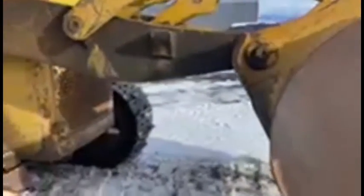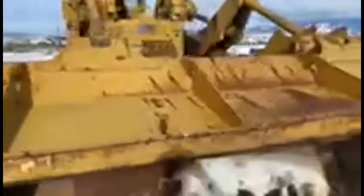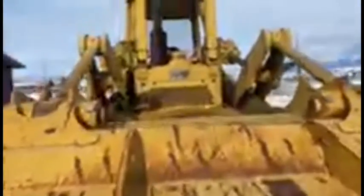You can see on the bottom side of this bucket, somebody spent a mountain of time hard-facing everything. Bucket's in fantastic shape. This unit does have the third remote up front, so if you're running a grapple or any kind of front-end attachment that needs a hydraulic remote, it's got it — right from the factory.